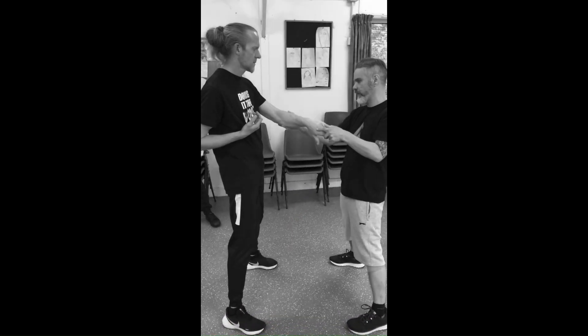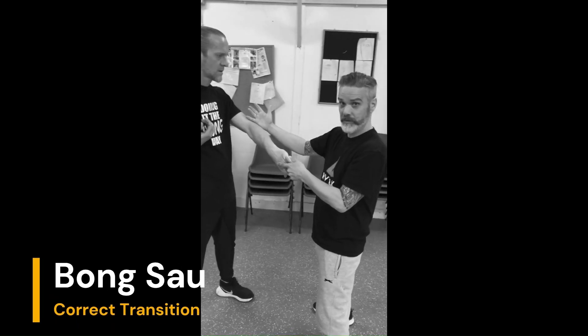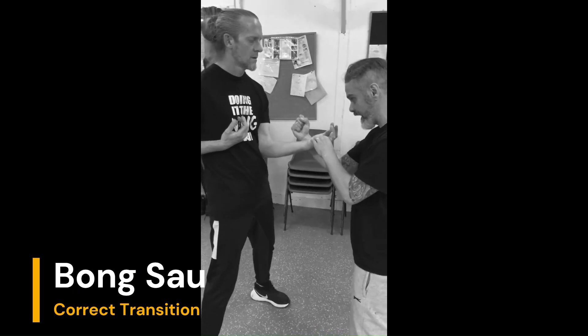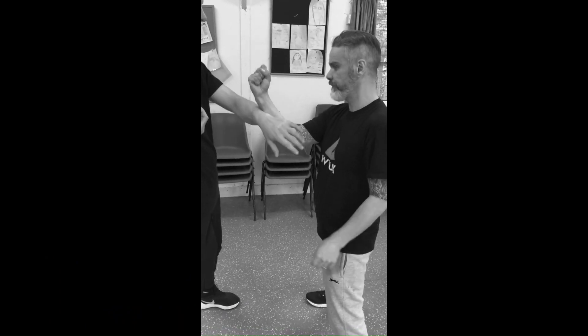It's extremely important. What we need to do is the hand to turn first and the arm to clap. Now with the difference in size, obviously Mark's going to be doing a low bong sau with me, and that's all cool. So we go one, two, three, and then I'm going to do the same thing as I would do in dan chi — exactly the same.